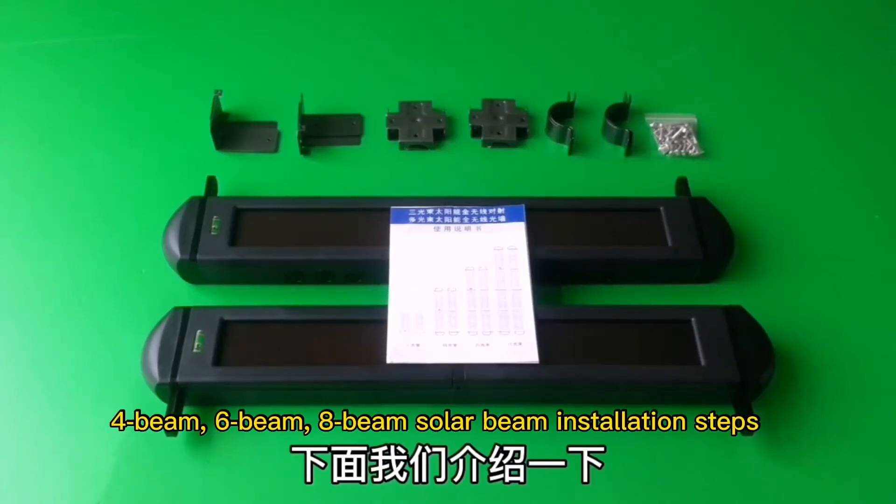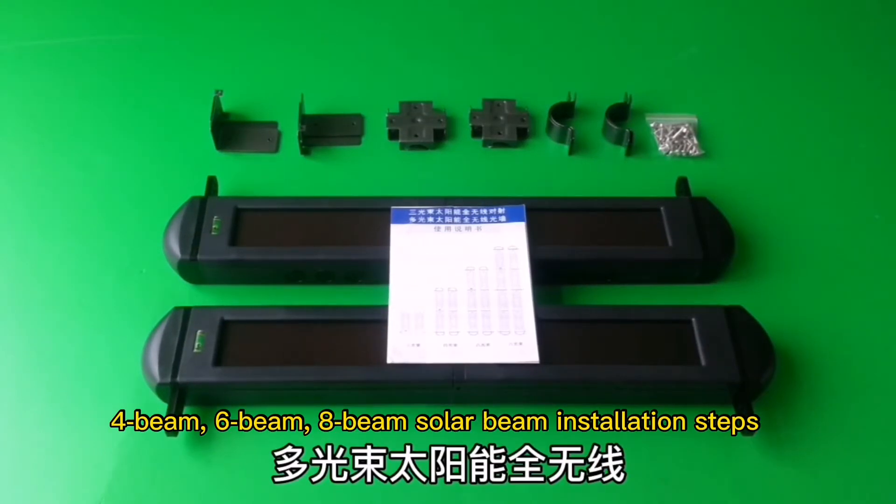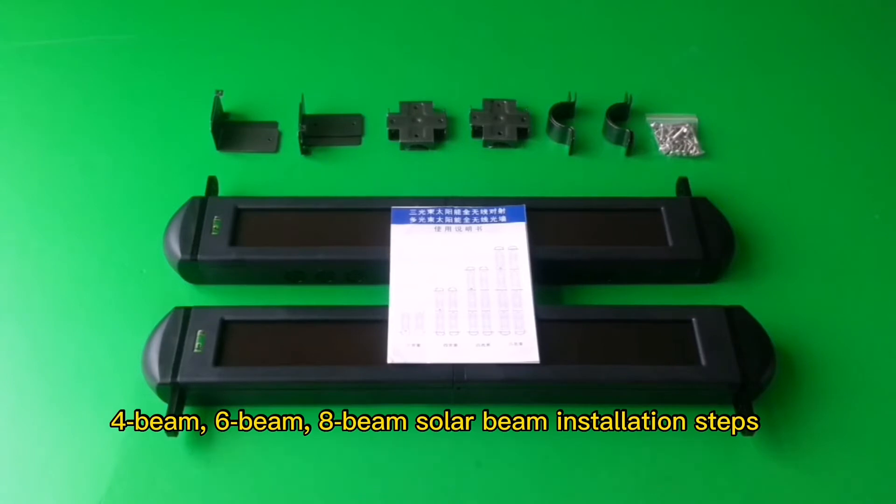4-beam, 6-beam, 8-beam solar beam installation steps.